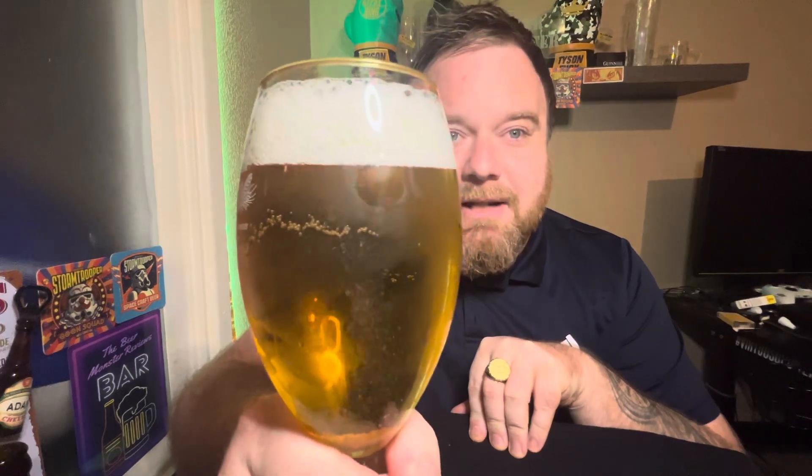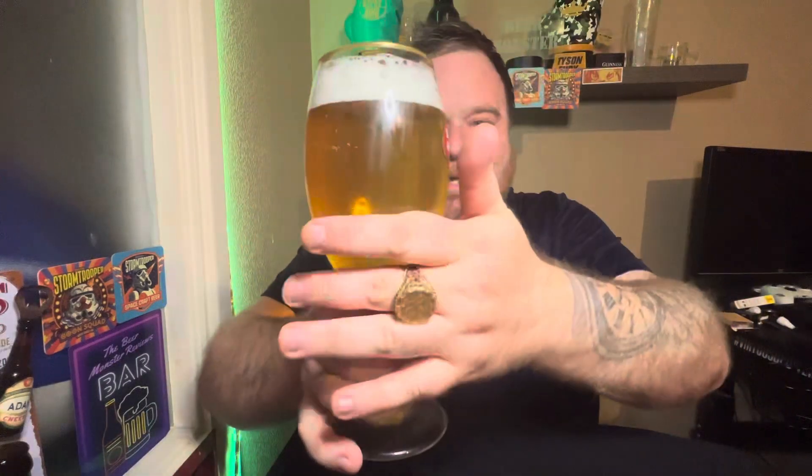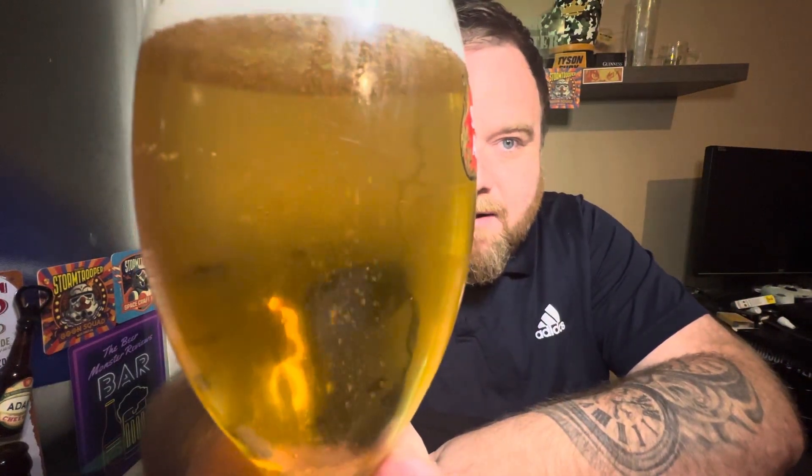There she is - a beautiful golden colour, looks lovely in the glass. Got sort of medium levels of carbonation I would say for a lager. There's a little bit of chill haze but it's not actually a hazy beer. You can see that carbonation - it's got a very nice fluffy white head on it. Yeah, it looks like a nice lager, nothing special, just looks like a nice lager with a decent head.